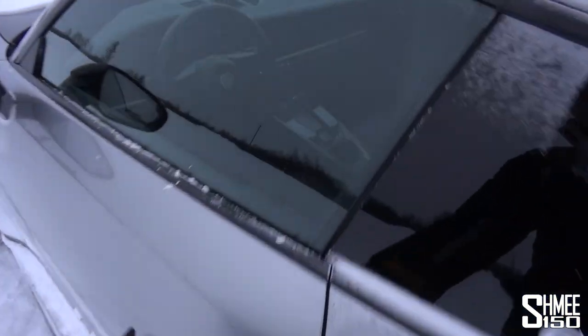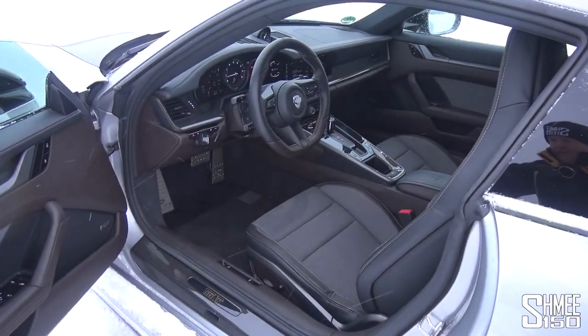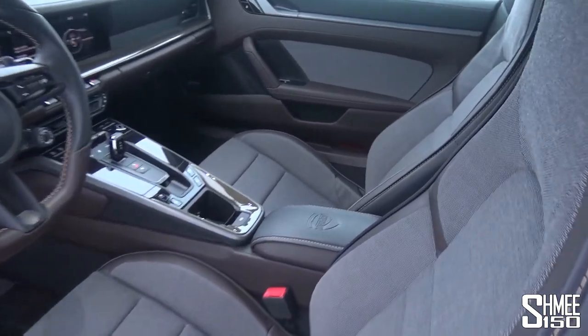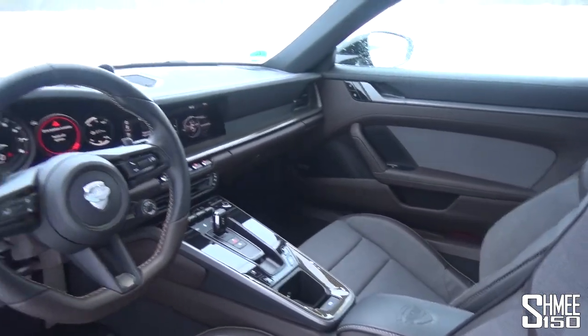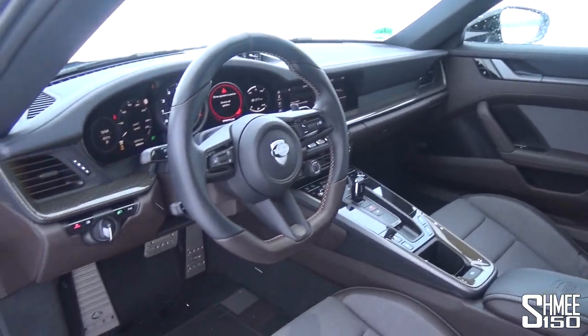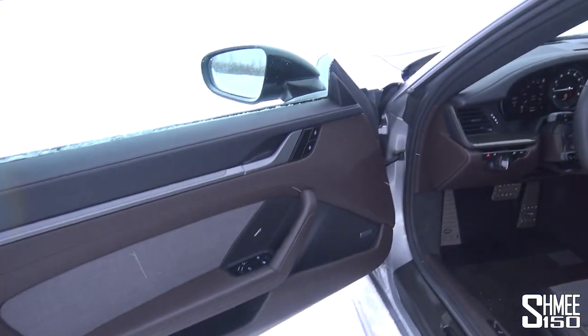Let me show you a little bit of the interior to show you the complete re-trimming. TechArt have done everything from the door cards to the seats, giving it a very, very nice style — new carbon parts, new steering wheel. This is a really nice place to be, and I will run you through it in a lot more detail after a little drive.